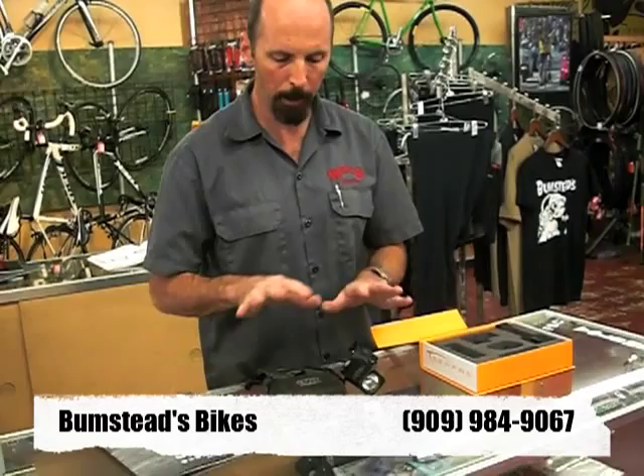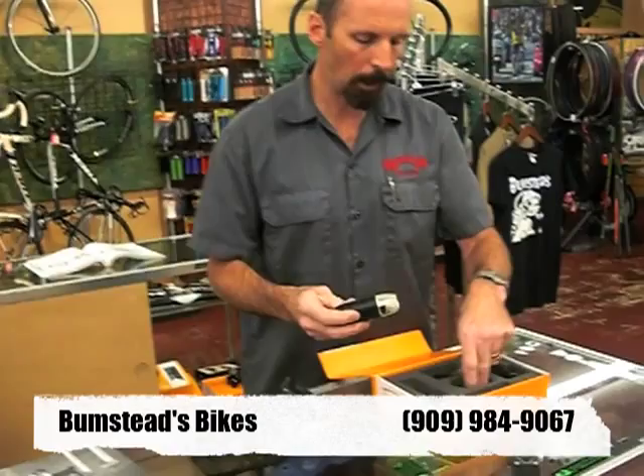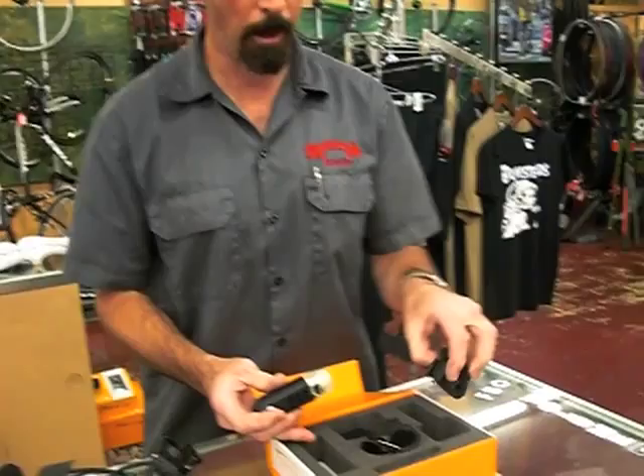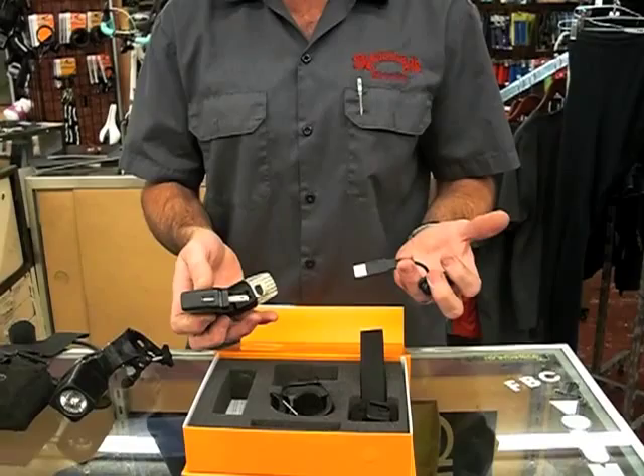Completely amazing how the technology has changed for lighting systems. This light also, besides coming with your basic handlebar mount, comes with a helmet mount and a charging system. You can charge it in the wall or on a USB port on your computer. All for a very reasonable price — very light, just an amazing light system.